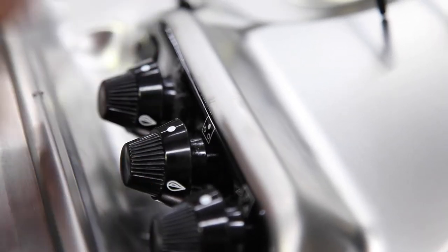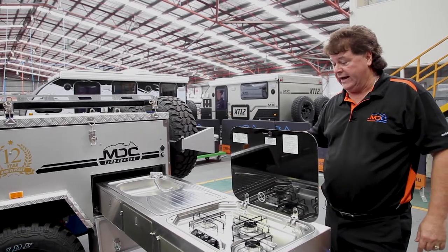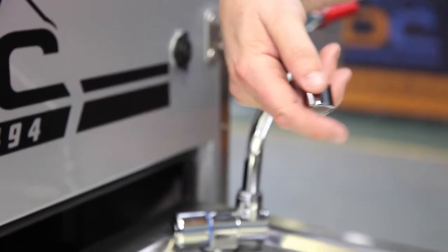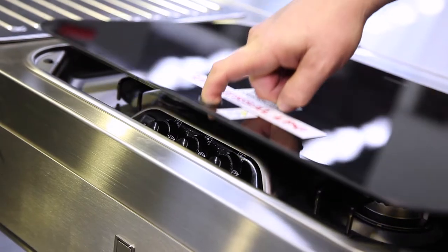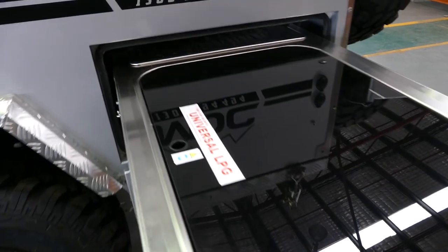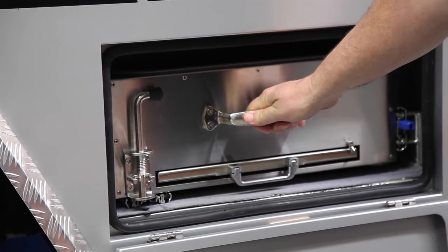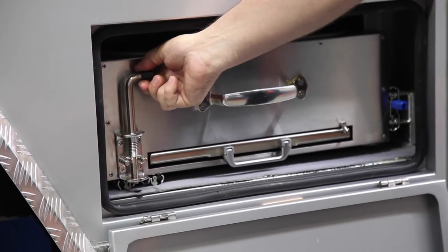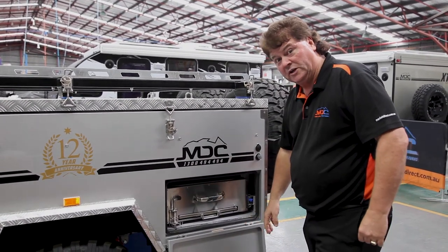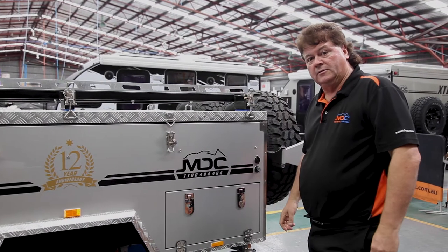For pack-up, unhook the power, water, and gas. Never close the glass top onto a hot plate — let it cool down first. Make sure the taps are down out of the way, put the blue lever down, slide the kitchen in, and make sure it locks into position. Give it a quick tug to confirm it's in, rotate the barrel bolt as a safety feature so it won't come open while driving, and close the door. Kitchen's away and ready to move on.